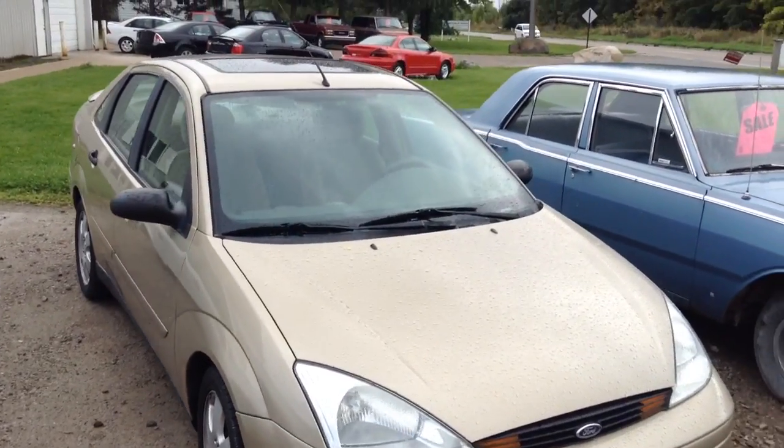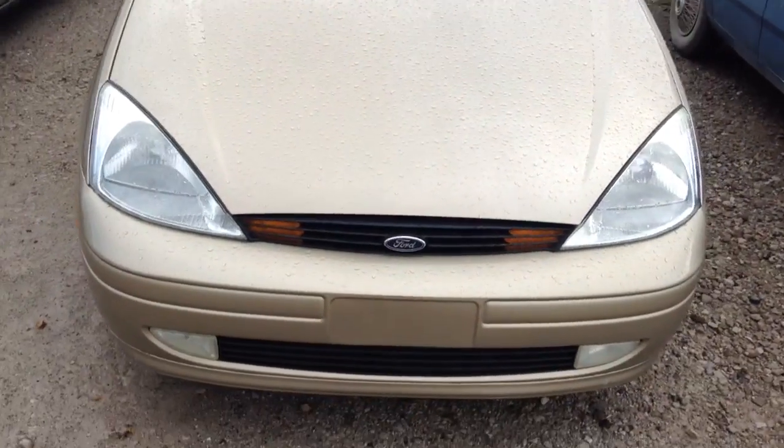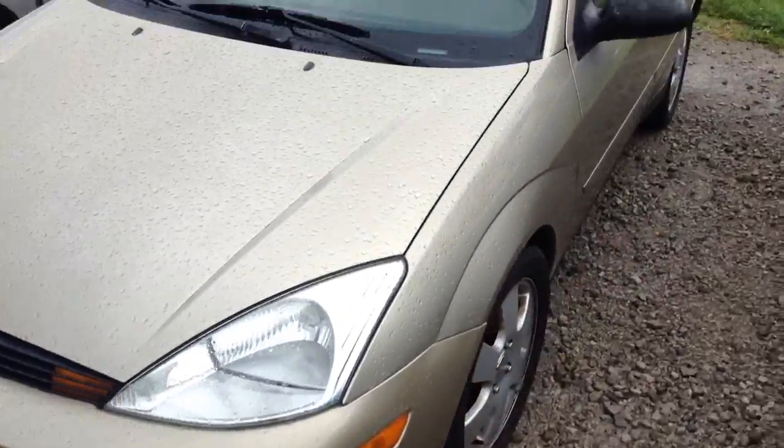Hey guys, back with a quick little tour review of this 2002 Ford Focus ZTS.